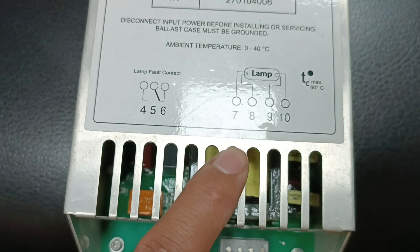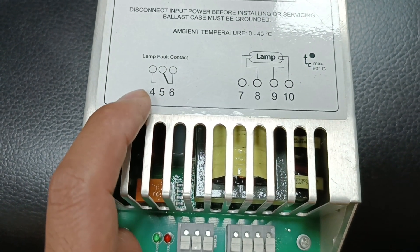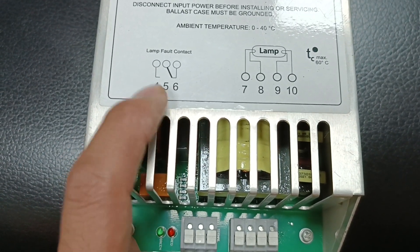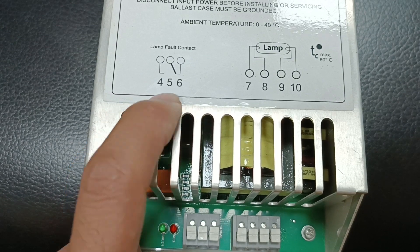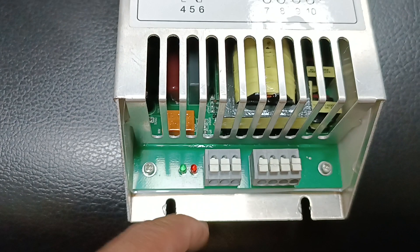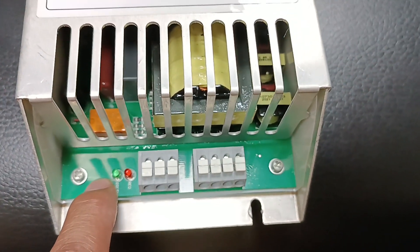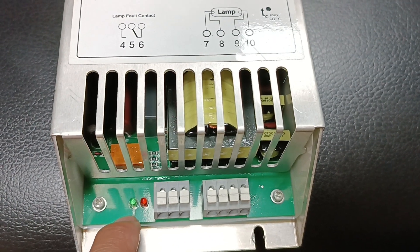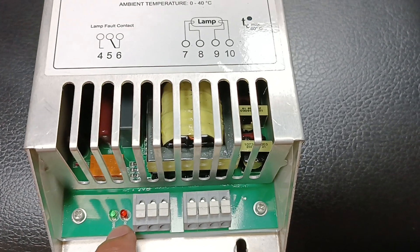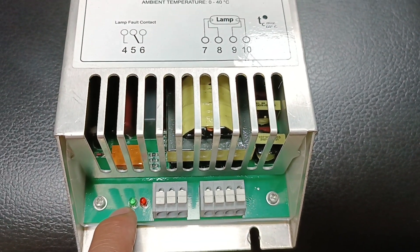When the lamp is broken, cut, or damaged, an alarm will be generated. For that, we use terminals 4, 5, and 6 as the lamp fault contact. The indicator signal works as follows: when the lamp is normally on, the green indicator lights up; when a fault occurs, the red indicator lights up.